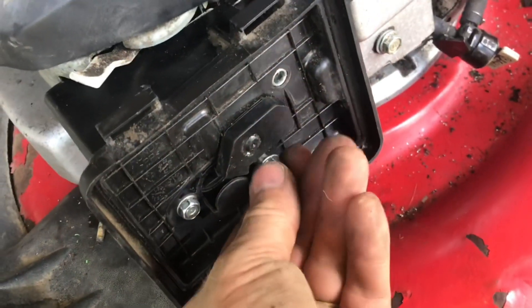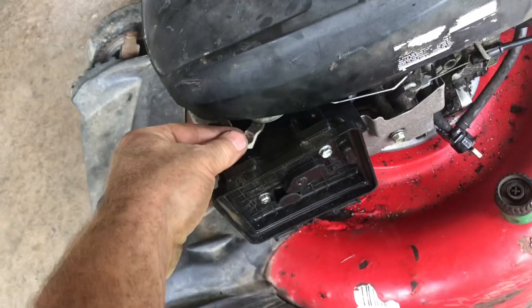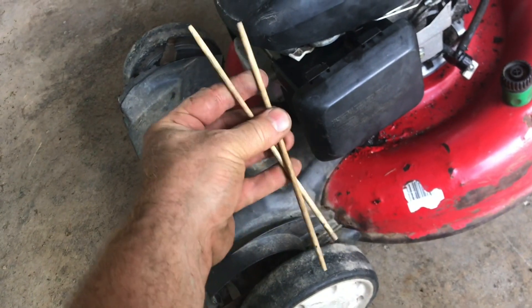Push it all the way through. Start to tighten it up. Tighten up the bolts nice and even. Put the bolt in to secure the air box. Make sure the choke linkage works. Replace the air filter. Snap the cover back on. That's how you put a Honda carburetor on with chopsticks.